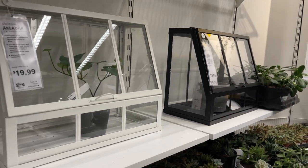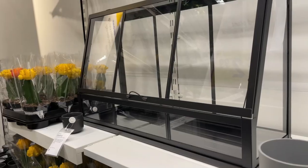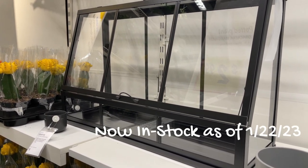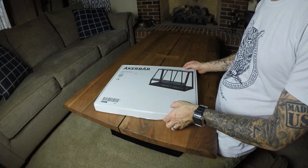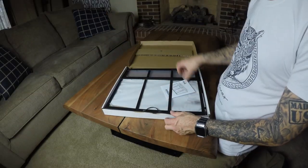They come in a couple of different sizes — these are seventeen and three-quarters inches. They do make a larger size, twenty-five and a half inches in length, but those are not currently out yet; that was just a display model. So I picked up two of these smaller seventeen and three-quarter inch ones, and I think it's gonna do fine. We're going to tie them together to make a larger one.